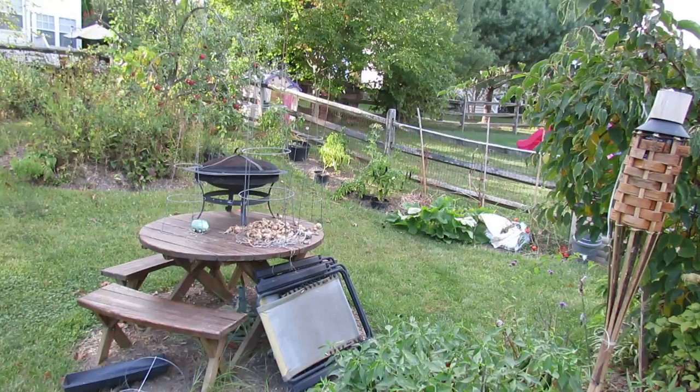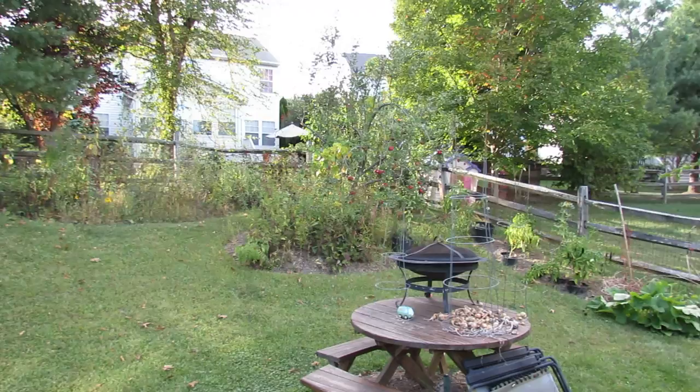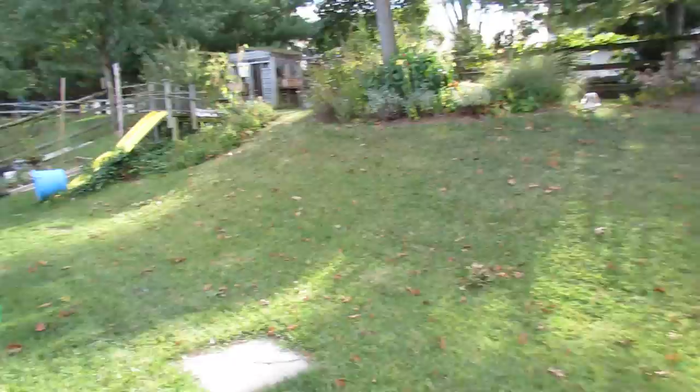Across the way, some onions that are drying, scallop squash back there, other peppers. My apple tree really got me a lot of apples this year — well over 40 of them and I keep eating them.